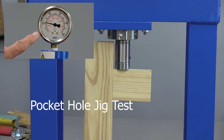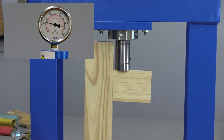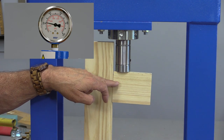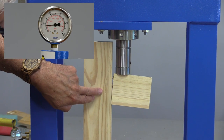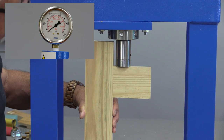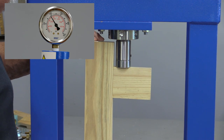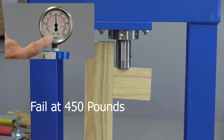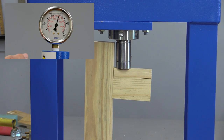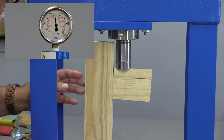Where the needle stops going up is where it will fail. It failed at about 250 pounds — you can see it's just sliding down. The screws are sliding out and it's cracked the side. Now for this one I expect it's going to pull the dowels out. It failed at about 450 pounds, and you can see the wood is cracking — actually the wood is failing before the dowels are failing.